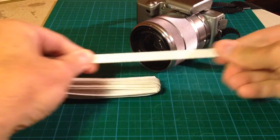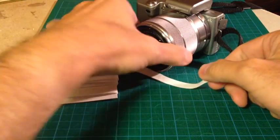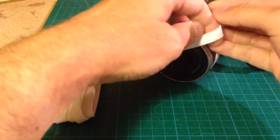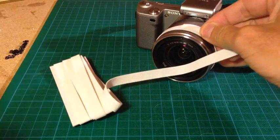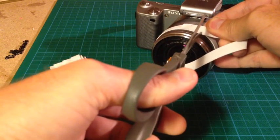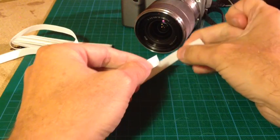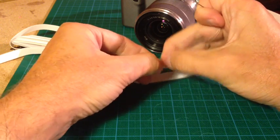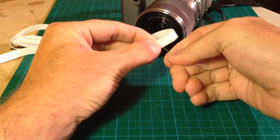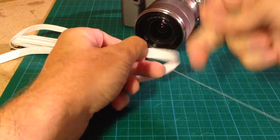In the next step we cut the elastic to the desired length. With a needle and some thread, we sew one end to the start of the elastic.